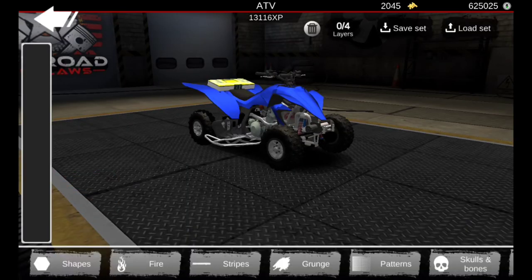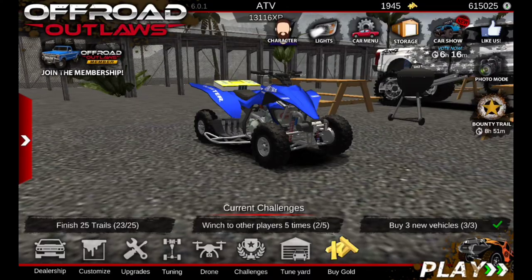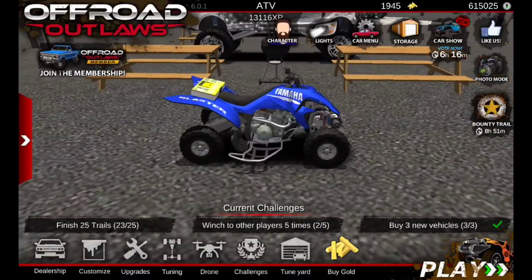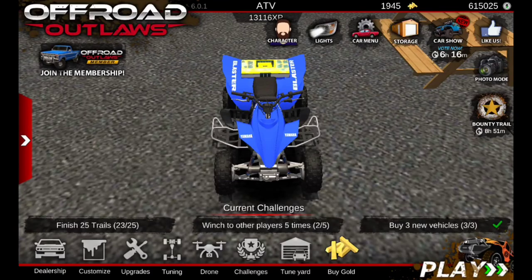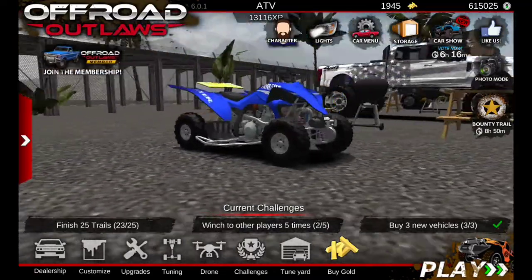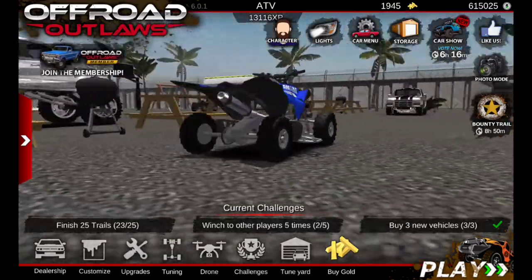We'll put these rims on there and keep the matte gray on them. The tires we can just leave stock. For the decals, I'm basically trying to copy what the four-wheeler has on it. I've put Yamaha on both sides, a really cool decal under the Yamaha, Yamaha on both front fenders, and Blaster on the rear fenders. I think this turned out really well.